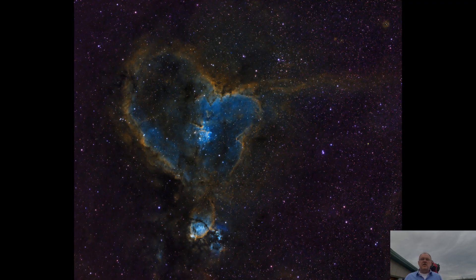Third, let's check out the Heart Nebula. This was imaged on August 14th. I captured a total of 2.25 hours of light frames, consisting of 12 H-alpha, 9 oxygen, and 6 sulfur subframes.